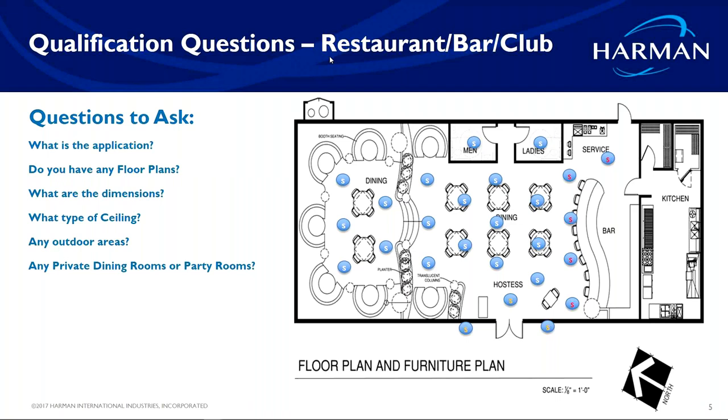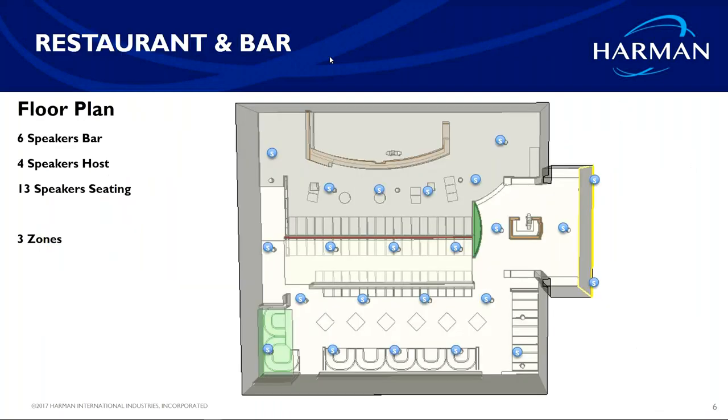I always like to start system designing from qualifying the job and then start right away looking into speakers that fit the space. Once I start working on those two, the rest of the system kind of falls into place. The other part of qualifying a job is you may uncover something that the customer didn't even realize they needed — maybe there are bathrooms or a patio that need audio.